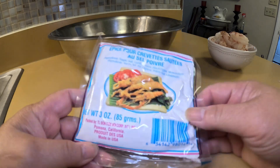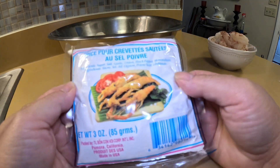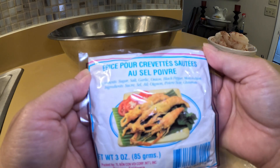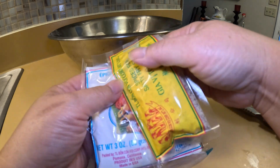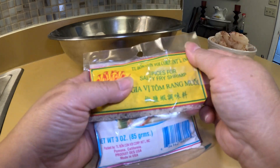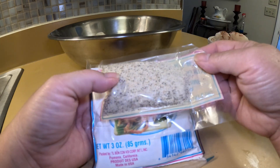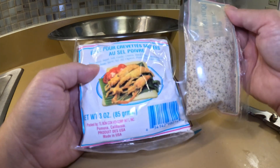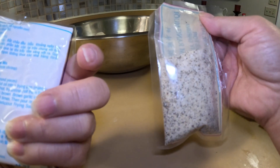I'm going to teach you how to do a quick salt and pepper shrimp. You can get this at an Asian — has to be like an Asian Vietnamese grocery store, because they won't have this at a Korean store. This is a salt and pepper shrimp spice packet — it's called spices for salty fried shrimp. This will last you a long time. Don't follow the directions on the container; this is how I do it.